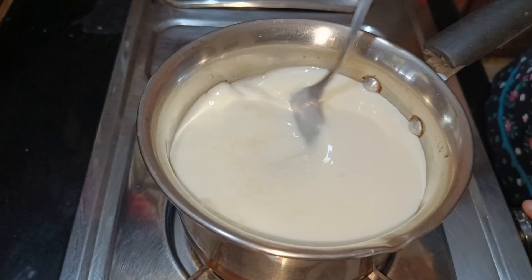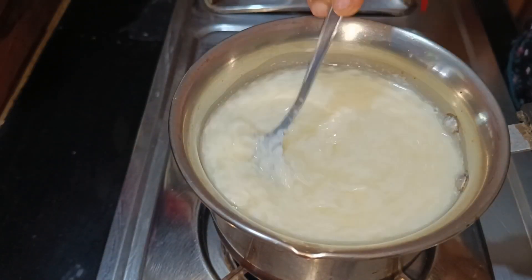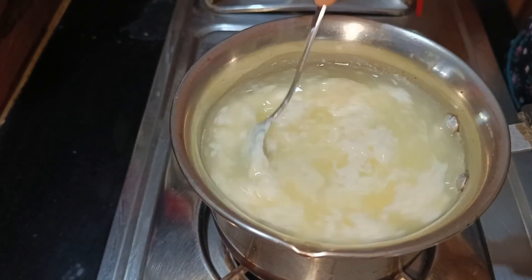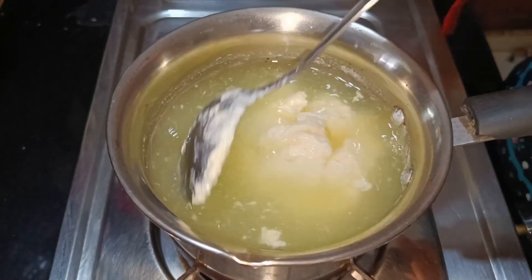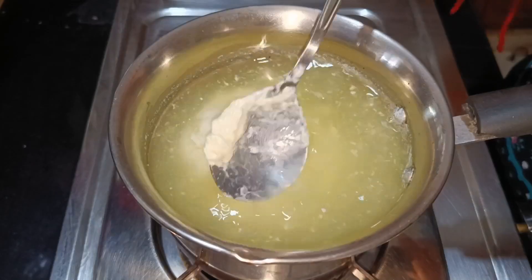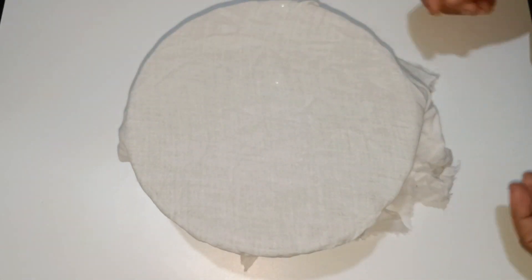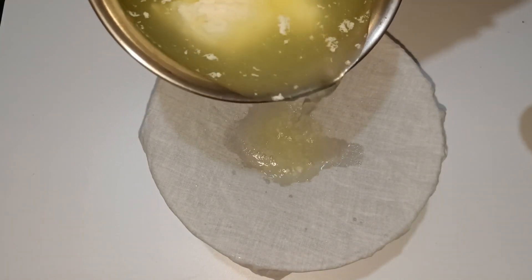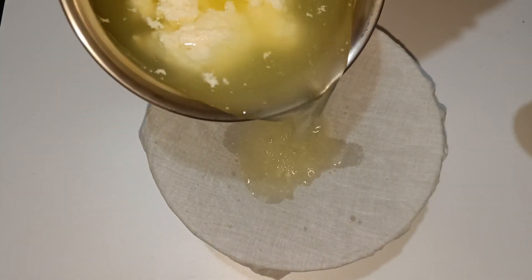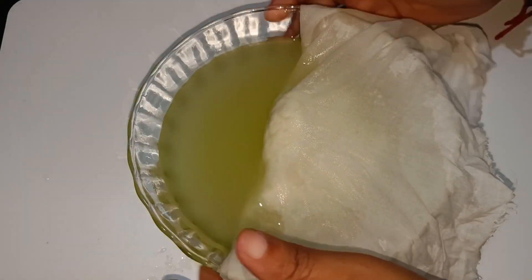We will make a grain of flour and put flour on the flour. The flour was very nice. I will mix it all together, separate it, and filter it.